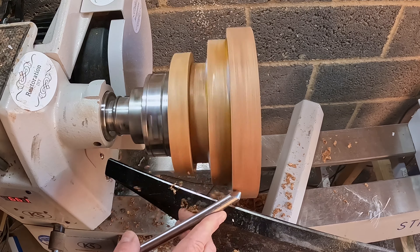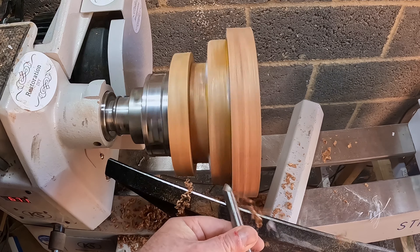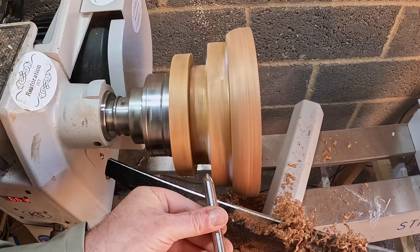With the blank firmly held in the four-jaw chuck I began shear scraping the segmented rings, getting the larger ring to round. Then I started to shape the other rings. As this was just the first rough pass I didn't want to remove too much material.